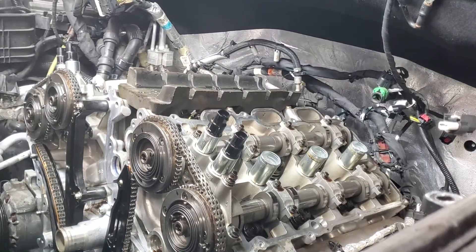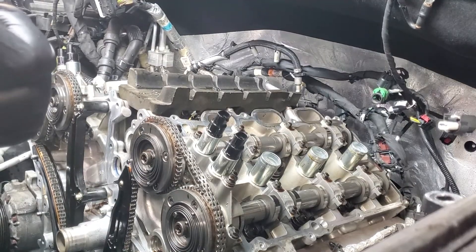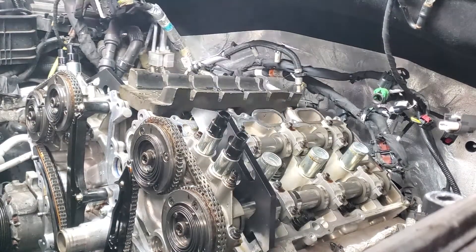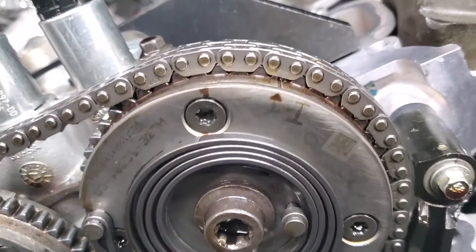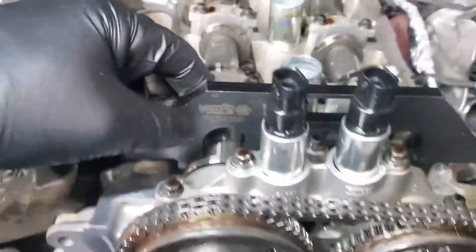Now when I go to put the cam phaser locking tools for the camshaft on, they don't line up right with this particular bank. I'll show you — this tool went right in, no problem. It's kind of tight in there but the tool went in for the most part no problem. I've got my phasers lined up pretty much where they need to be, and over on this side I'm nowhere near — I can't even get them in. So I'll try to crank the engine a little bit more and see if I can get them to line up better.